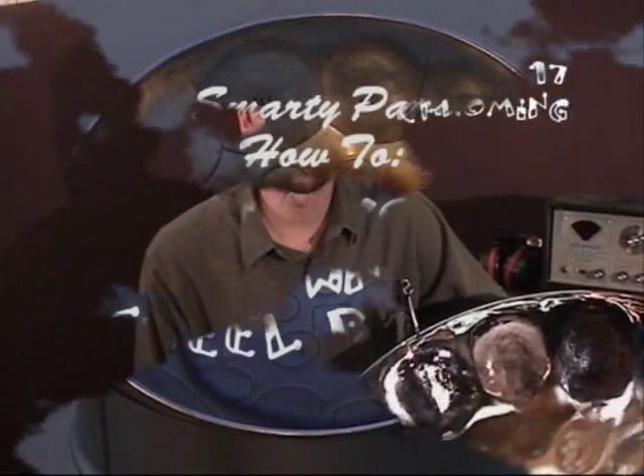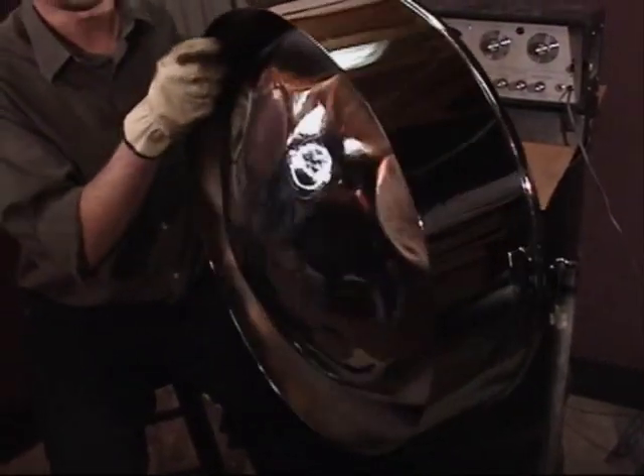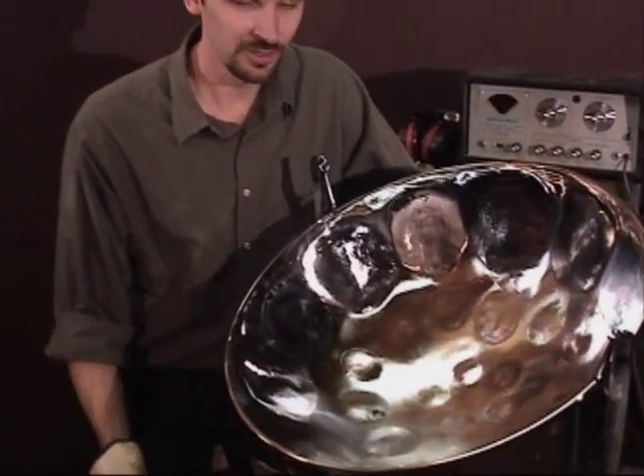Alright, we got our drum back from the Chrome Shop. Looks beautiful. I like Chrome — it just looks marvelous.